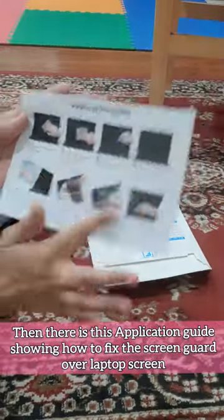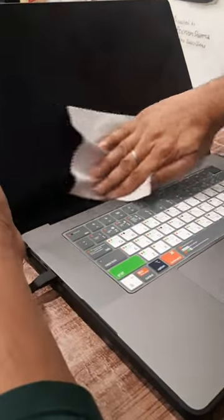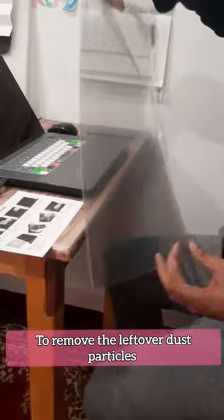First, you need to wipe the screen with the alcohol wipe, then clean it with the cloth. Then with the sticker, just stick it and remove it to pick up any remaining dust. Then you need to place the screen guard over the screen.